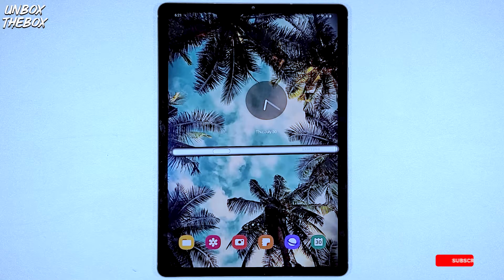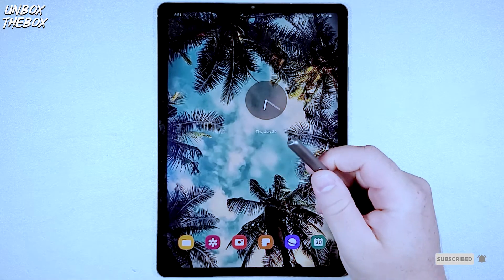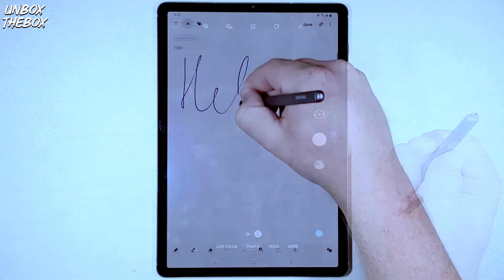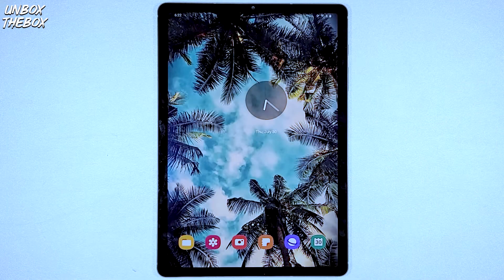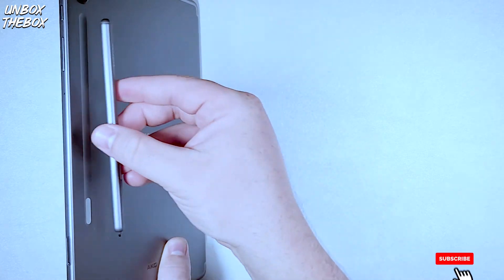Is your Samsung Galaxy Tab S6 S Pen giving you trouble? Maybe your air gestures don't work, like pressing the button on the S Pen in order to access the camera? Your writing is not recognized in the notes, or you cannot access your air commands? Don't worry, I will show you how to fix all of your problems. In order to fix that, you need to make sure that your S Pen is attached to your Samsung Galaxy Tab S6.